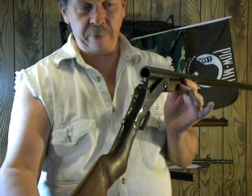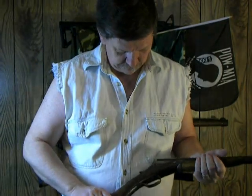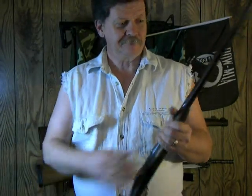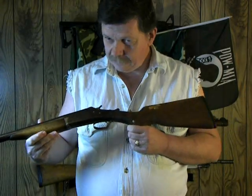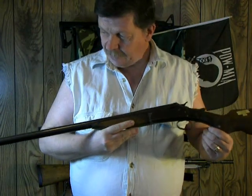As you can see, the weapon is safe. There is nothing chambered in it. It's just a lot of fun to shoot — not a bad shotgun.